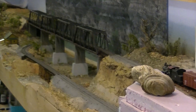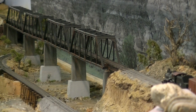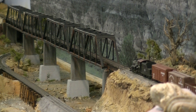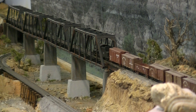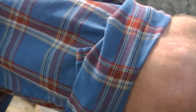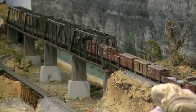Looking good, so let's get some speed — within yard limits, 10 miles an hour. Oh, something's stuck. I don't know if I have a tight gauge on that switch — I'll have to look.